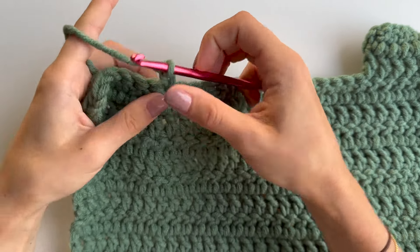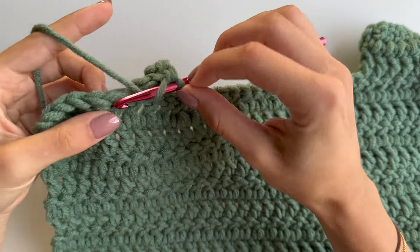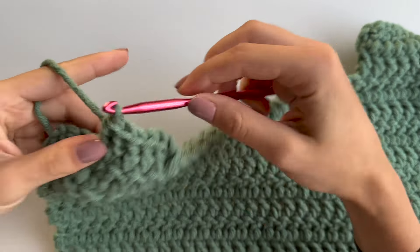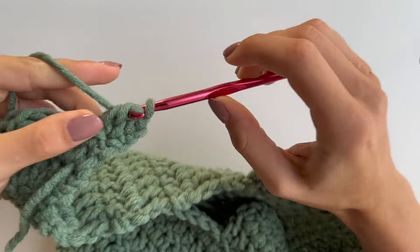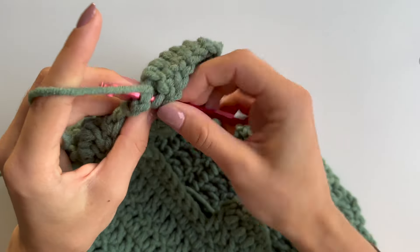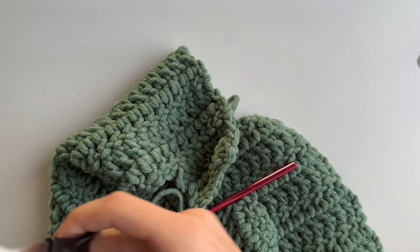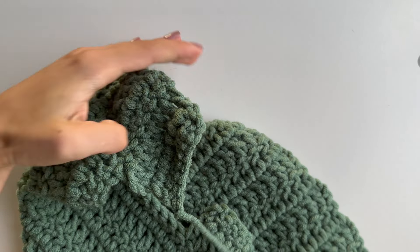Put your work right side up, count the same number of stitches as the first shoulder — eight for me — and join your yarn to do the same on this side. Start with the chain and do the same number of double crochets. Chain two, turn your work, repeat the same for the second row, chain one, and leave a tail before finishing off so we can sew it later.